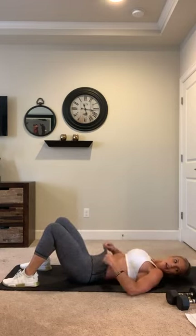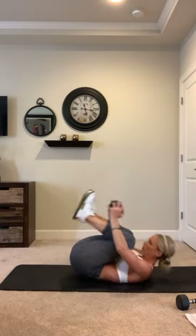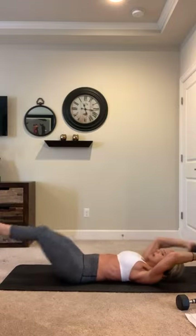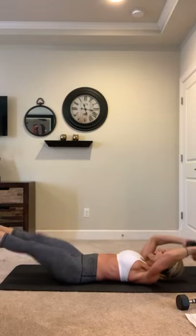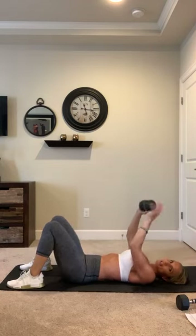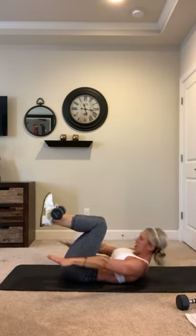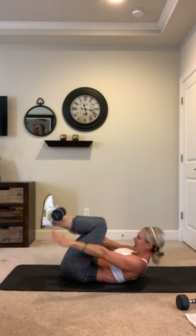Second exercise — weighted folding in and out. Ready, 3, 2, 1, work! Keep that back flat — come on, 10 seconds left, halfway. Five, 4, 3, get it, 2, last one, 1 — awesome! Two left. Everything you got — burn the core out. Dumbbell out on the shins, feet together, 20 seconds and go! Keep it continuous, come on, push right here, burn them out. Breathe, breathe, halfway — five seconds, three, two, and done! Nice work.